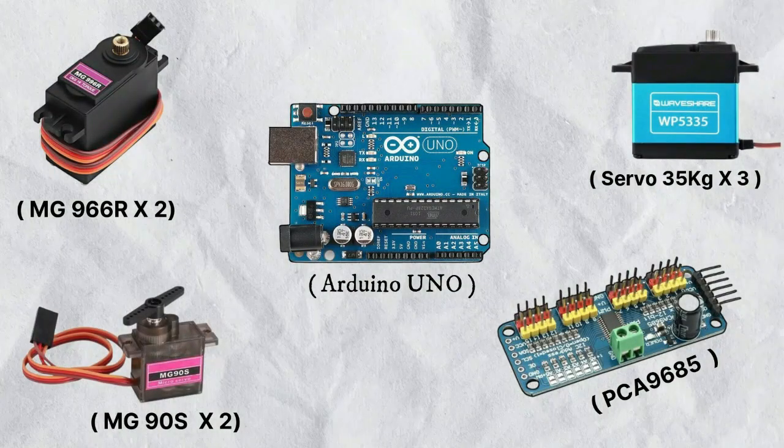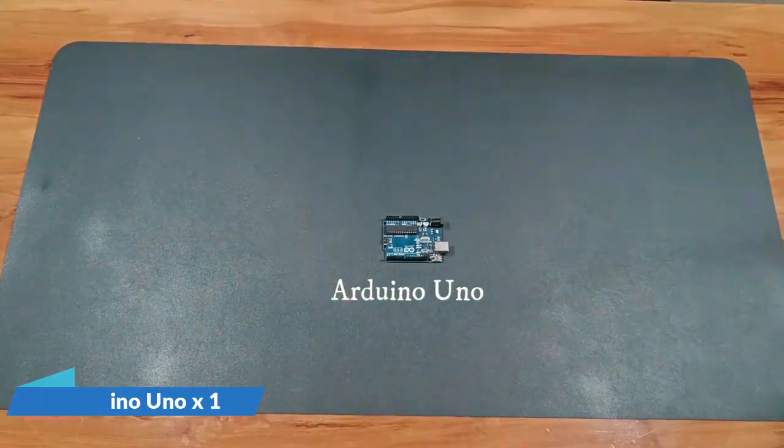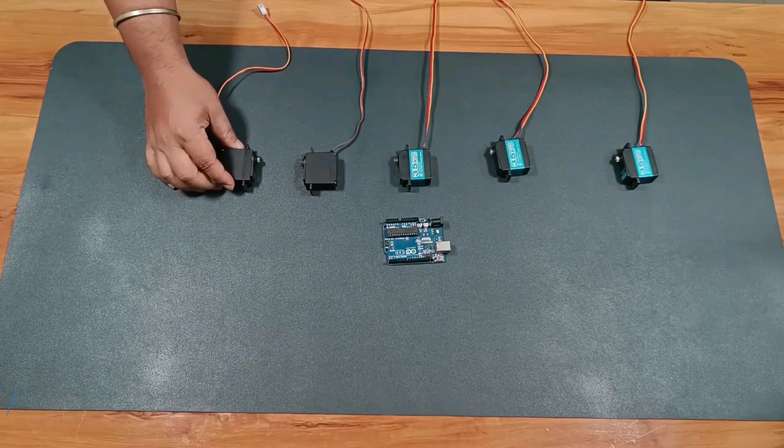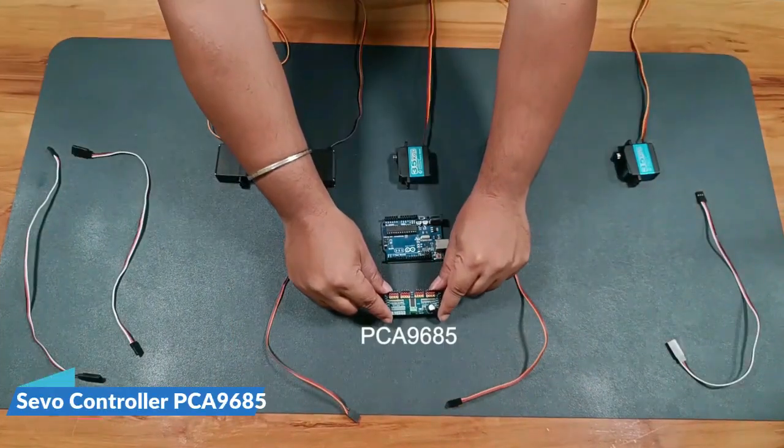For the electronics, I'm using an Arduino Uno and three WP-5335 servos, two MG966 servos, two MG90 servos, and a servo controller.